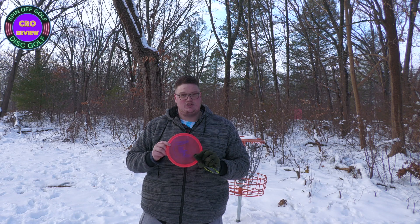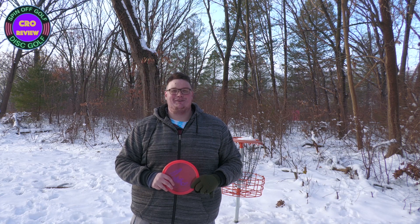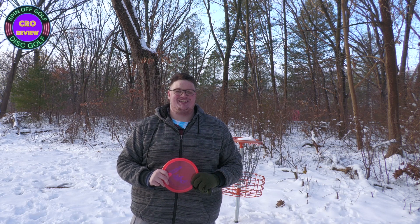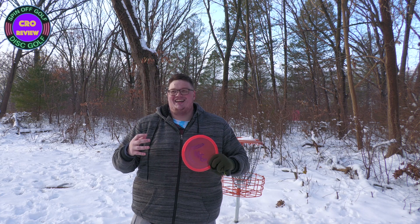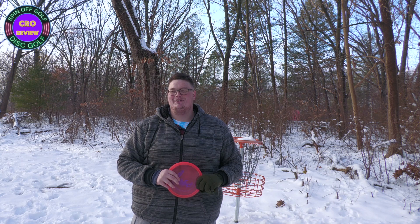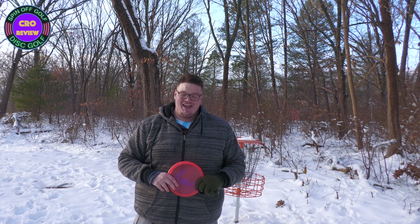This is the Innova Champion Crow — go check it out today. Thank you for watching this episode of Spinoff Golf, and thank you so much to everyone that's hit subscribe and is following our content — I really appreciate it. We are right now at a hundred subscribers, which is awesome. I love doing YouTube and I love making videos, so I'm just going to keep pumping them out for you. As long as people are subscribing and watching, I'll be making videos. Have a happy holiday and we will see you next time.